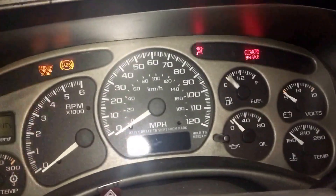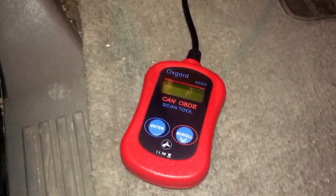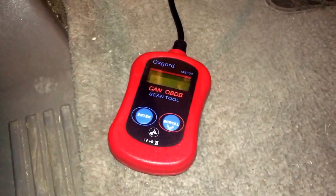Let me just show you. There's my scan tool. If I turn on the Yukon, it should power on, but it doesn't.